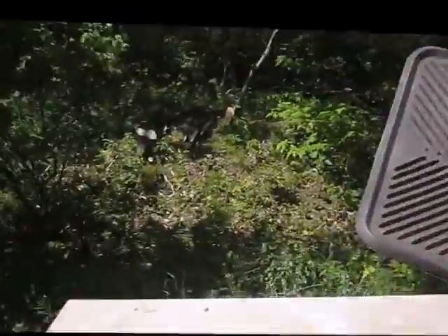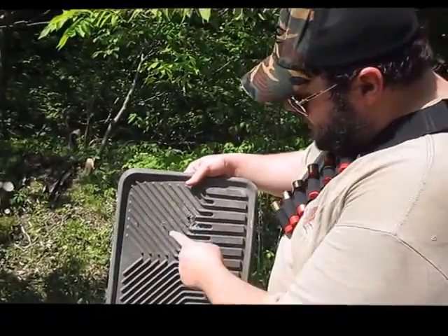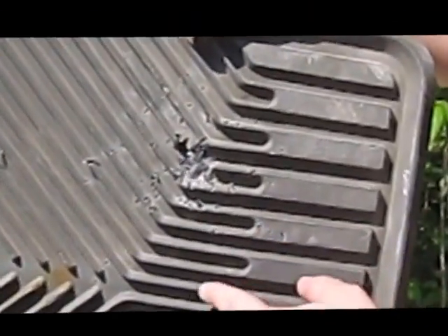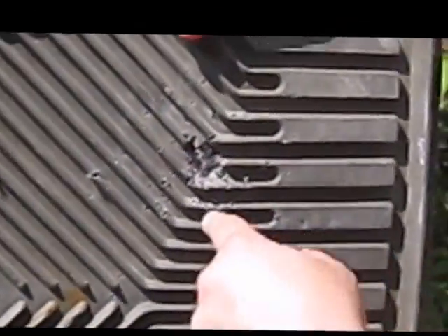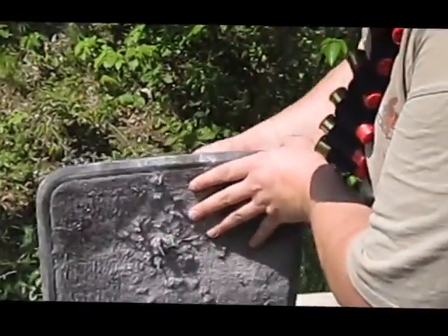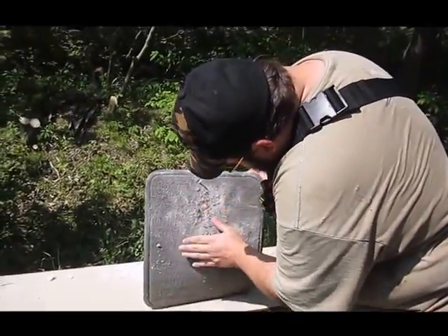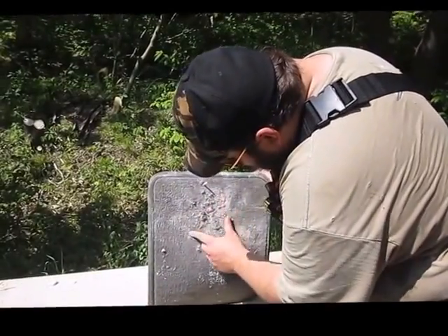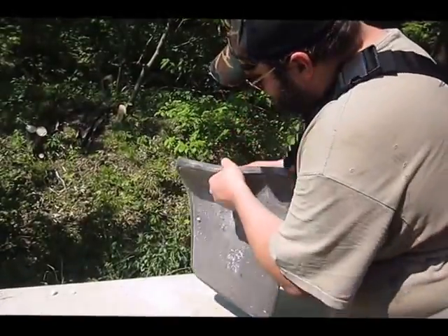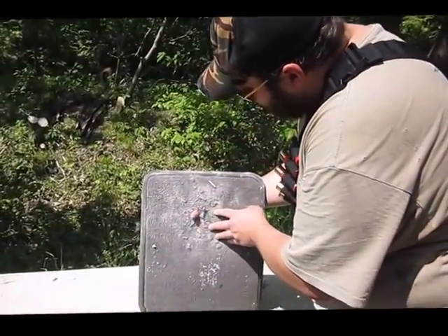Here we can see the impacts of the individual pellets. As you can see, a lot of them got caught up in the thicker pieces. Here's where the concentration of shot was. And if we look at the back, some of the individual pellets did indeed come through.